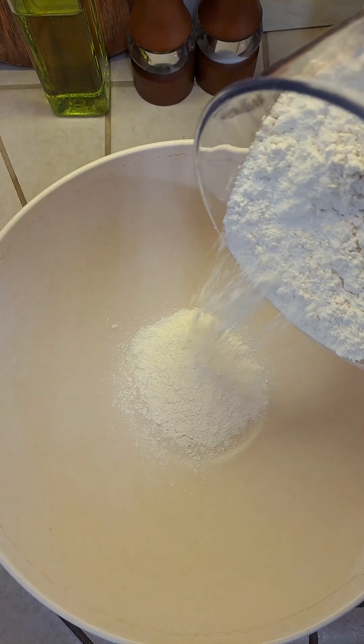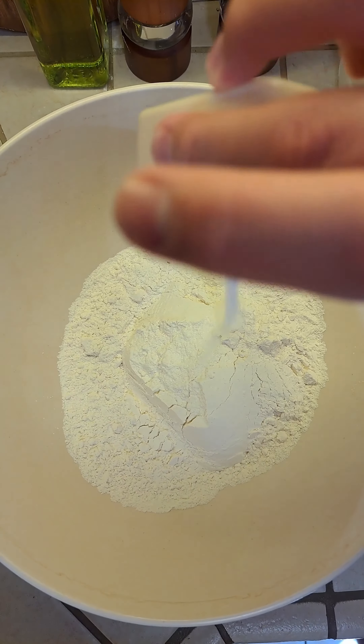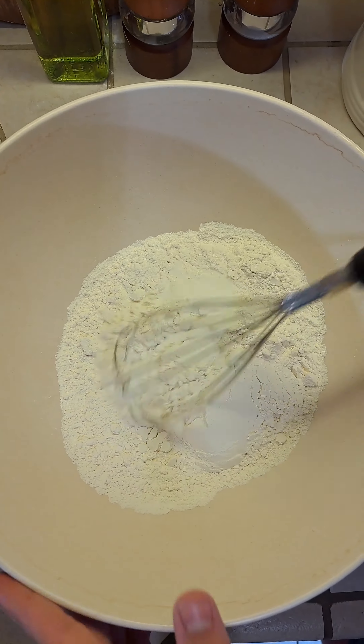Today we're going to be making homemade flour tortillas. Add four cups of all-purpose flour and two teaspoons of salt. Give it a mix.